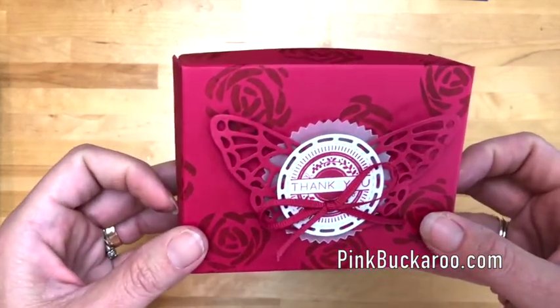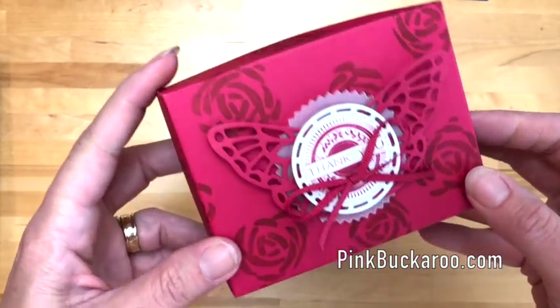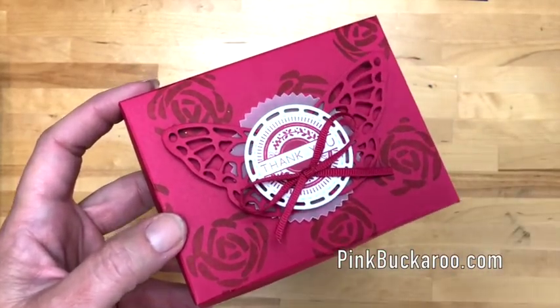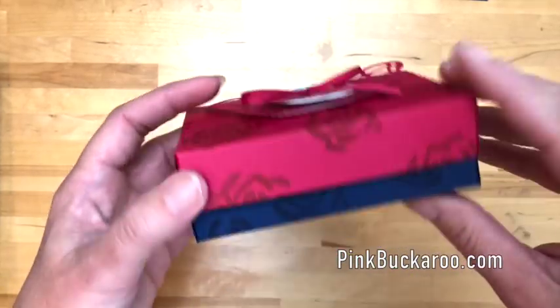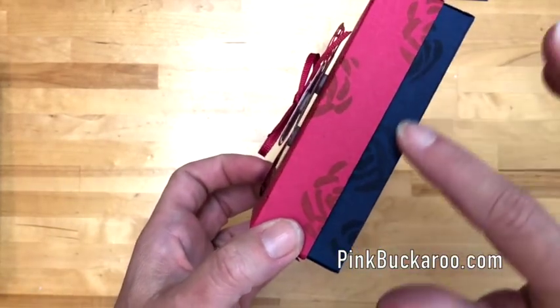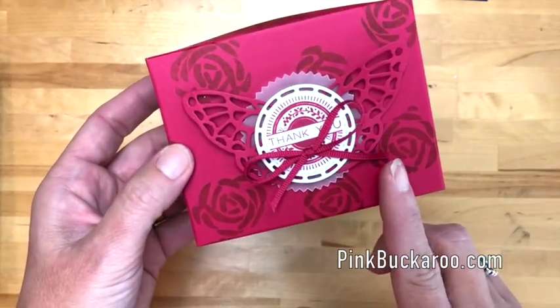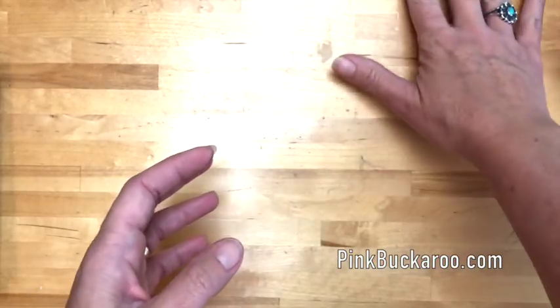Lovely Lipstick is probably one of my favorite colors of all time — it's red but also pinkish, bright and bold. I love it. I paired it with Knight of Navy and I think those two go really well together. Now let's get started on our box.